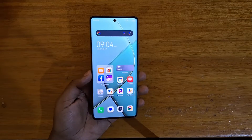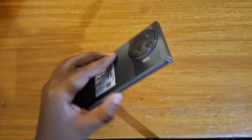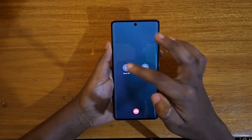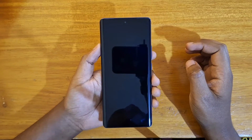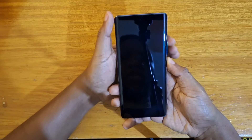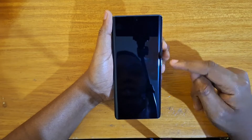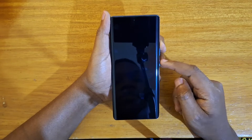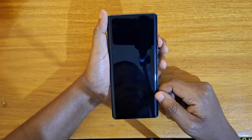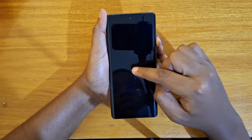Hey, what's up guys, Devs here. In this video I'll be showing you guys how to boot the brand new Tecno Spark 24 Plus into recovery. So the first step is going to be to power off the device. Once the device is off, you're going to hold down power and volume up together until the Tecno logo appears, then release the power key and keep holding volume up.